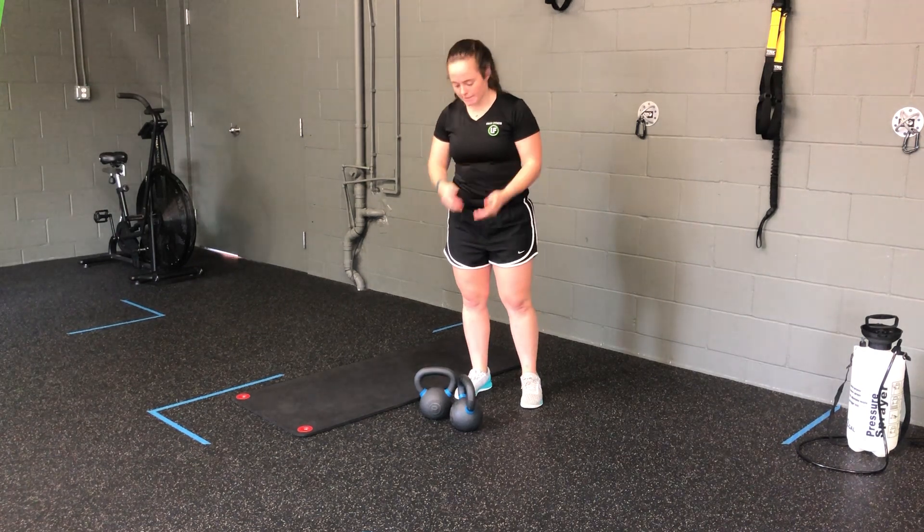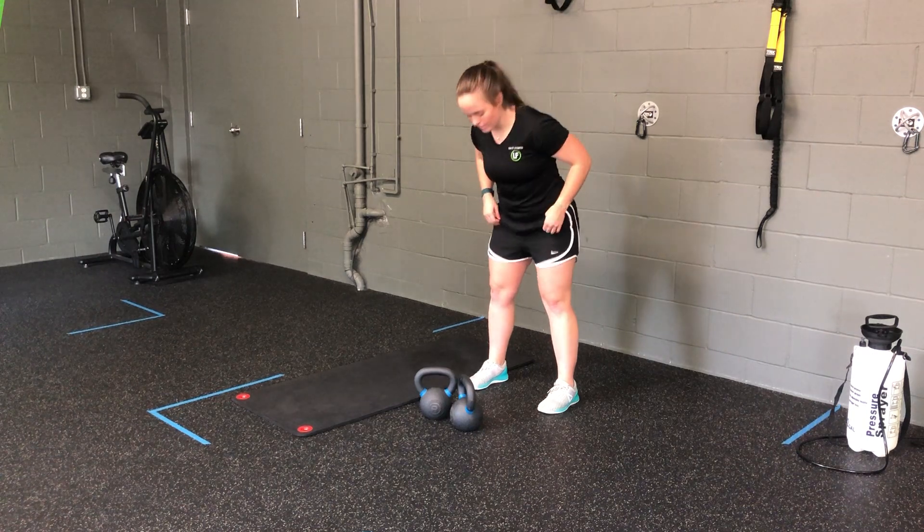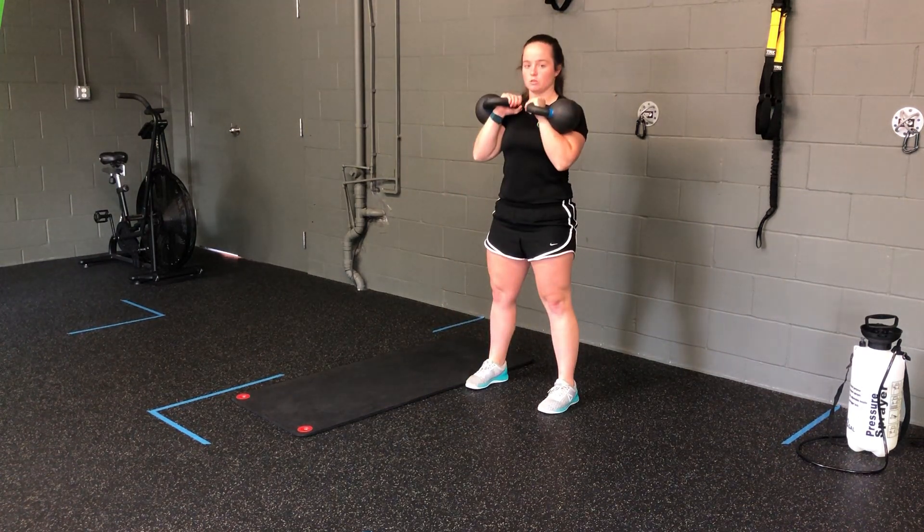My two kettlebell rack march. I'm going to take two kettlebells and clean them into that front rack position. Standing down, away from the bells, hinging into the hips, hike, clean those bells.